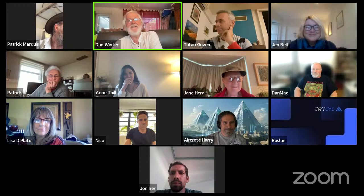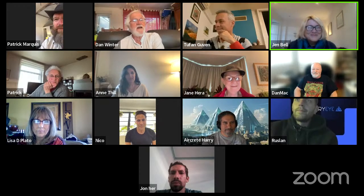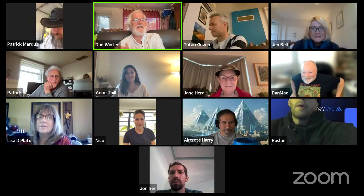There's Dan Mack waving, and Tufan is here. Jane is waving. It's going to be a party, it's fun. Before we get started, Air Creed Harry, would you like to just show that little gizmo just for a second? It's such a cool thing.